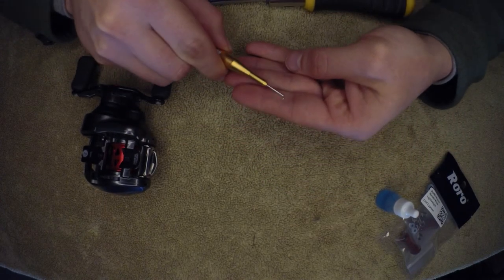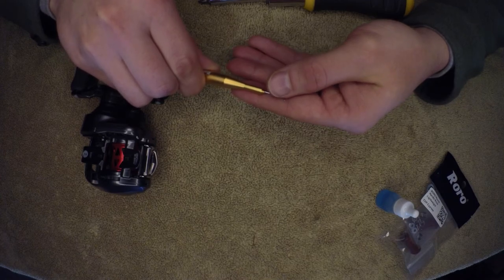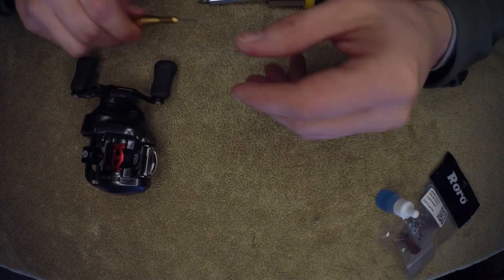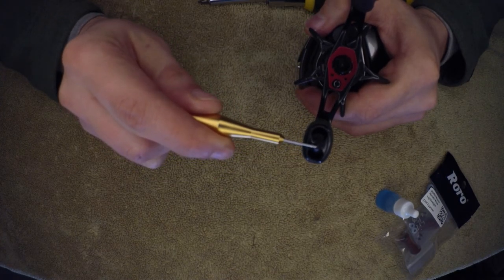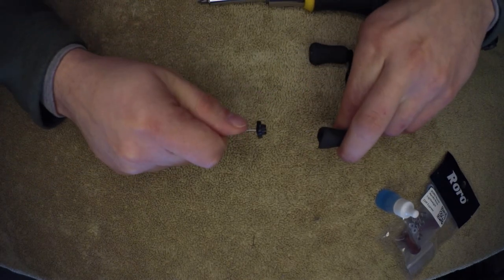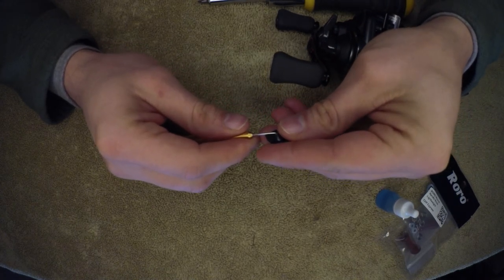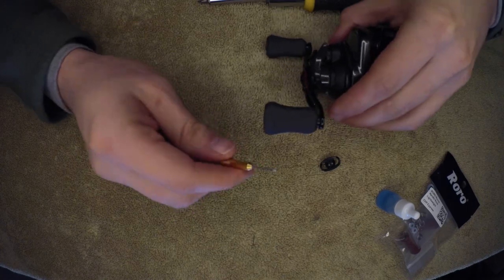One good thing about this tool — see how it has that little hook on the end, that little 90 degree turn. That's a lifesaver. I've tried to get away with using safety pins and screwdrivers and all that other stuff, and I just end up messing up my reel knob. This tool goes in straight like this and pulls it straight out. That way you're not messing up the ends. It keeps it nice and clean.